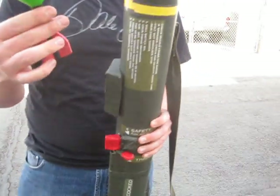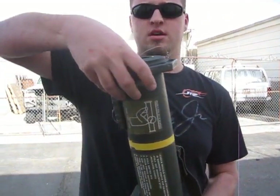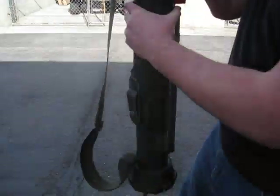The projectile is a Nerf rocket. Go ahead and put that in. It also has a muzzle cover. As you can see, it has the decals, this thing, and several other details.